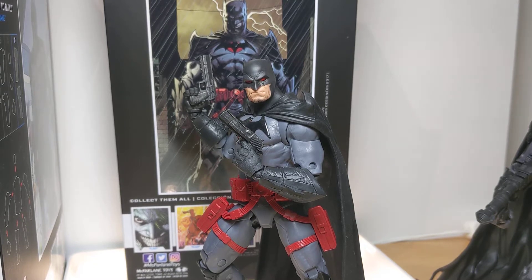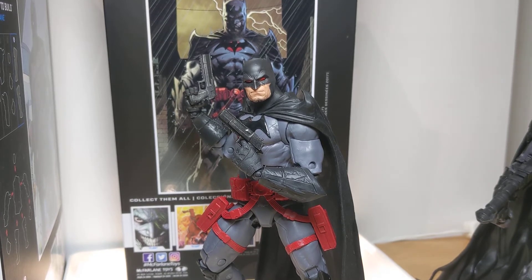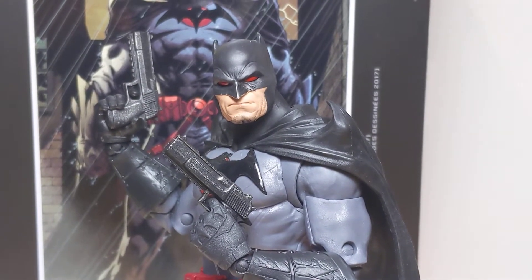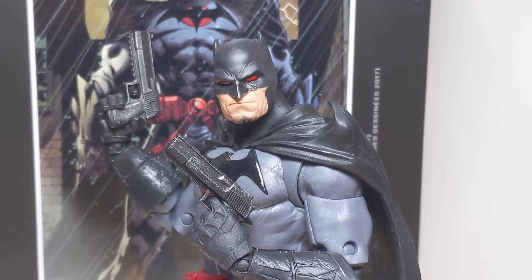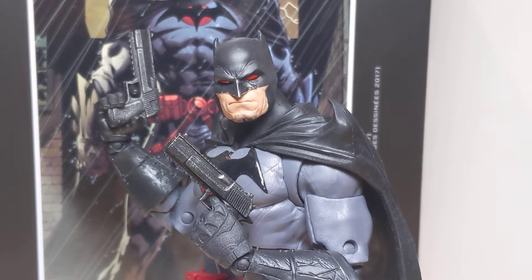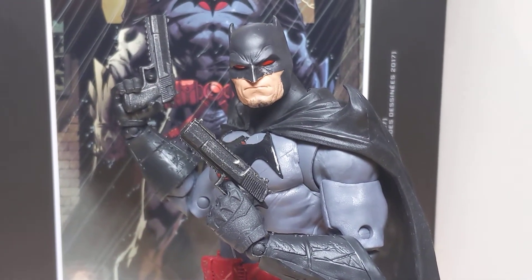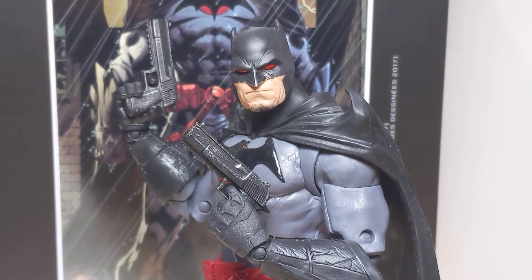The McFarlane Toys DC Multiverse Batman Flashpoint action figure is pretty special. I always thought it was going to be cool, but just getting it in hand, it is one of those rare toys which is really something special. The sculpt of this is just awesome. The weapons are phenomenal. Just go and buy it — that's all the review you need to know. I'll show you in more detail in just a minute.